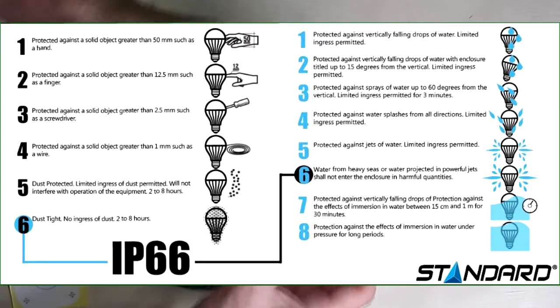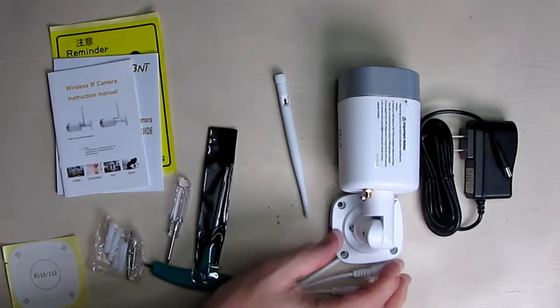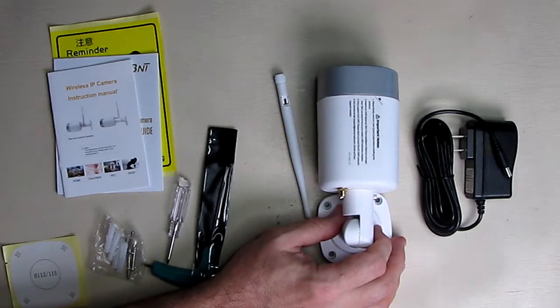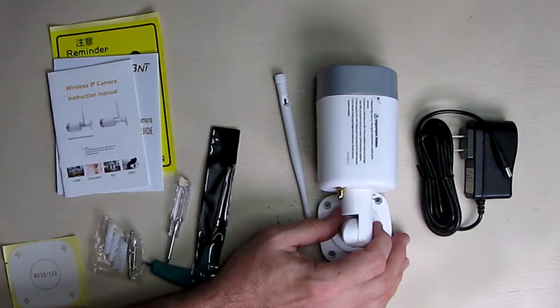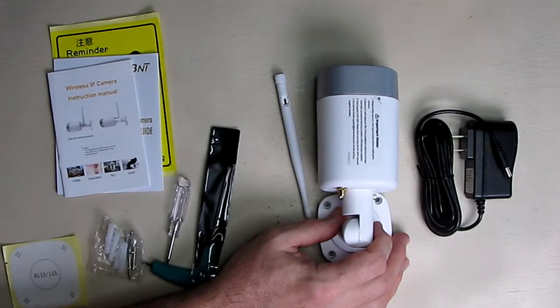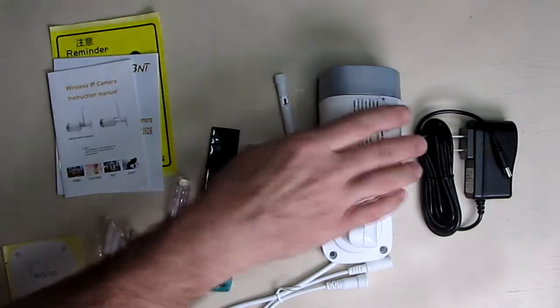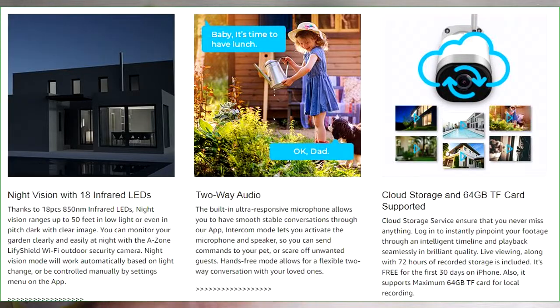It's IP66 waterproof, so it will work outdoors quite nicely. You need to be within 50 feet (about 15 meters) of your Wi-Fi router for it to work properly — otherwise you'll need a repeater. It's 1080p HD with clear two-way voice, featuring both a microphone and a speaker.